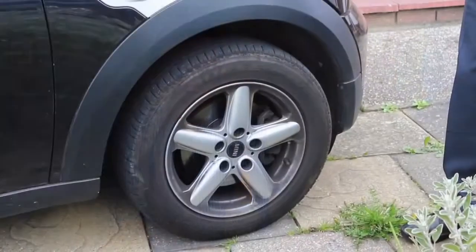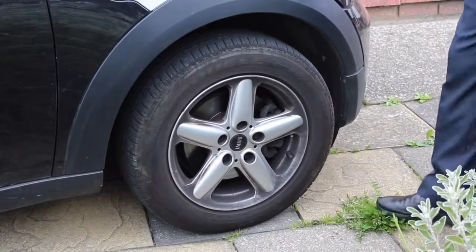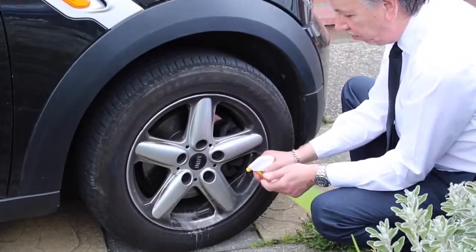People with motorbikes like it for the same reason — you want to keep chrome lovely and clean but you don't want to damage it, and Brill cleaner won't do that. Outside the house here is my son's car alloy wheel — I don't know if he's ever cleaned it since he's got it. Let's put a bit of the blue on now — as soon as I put it on there you can see it's starting to degrease.